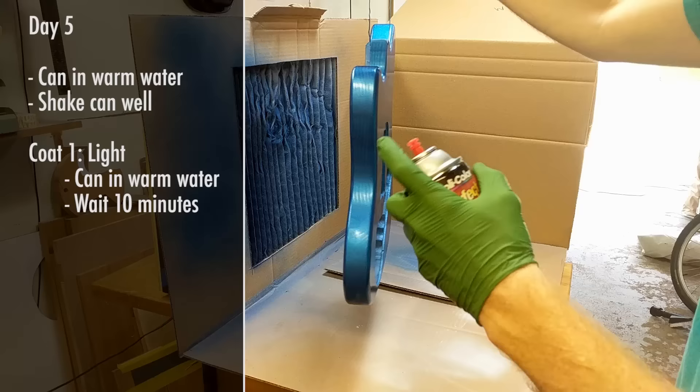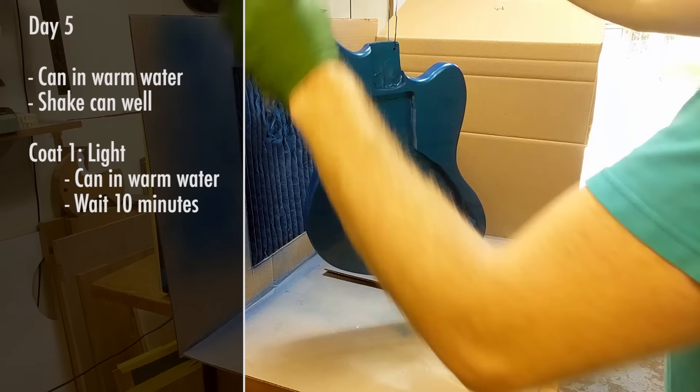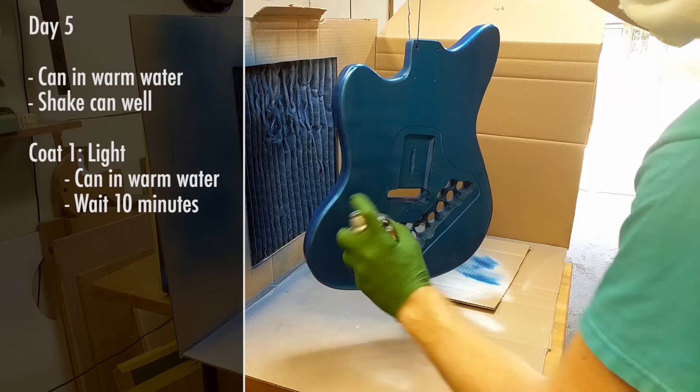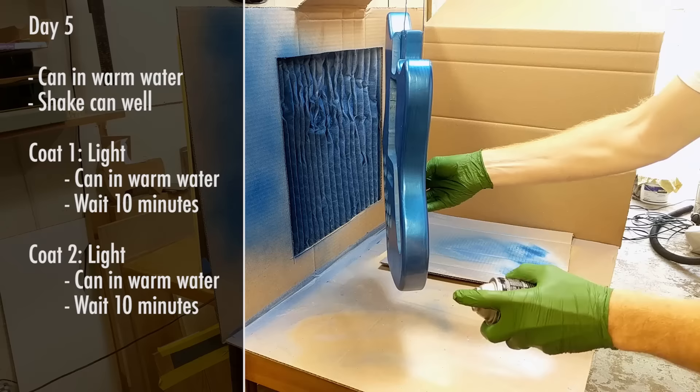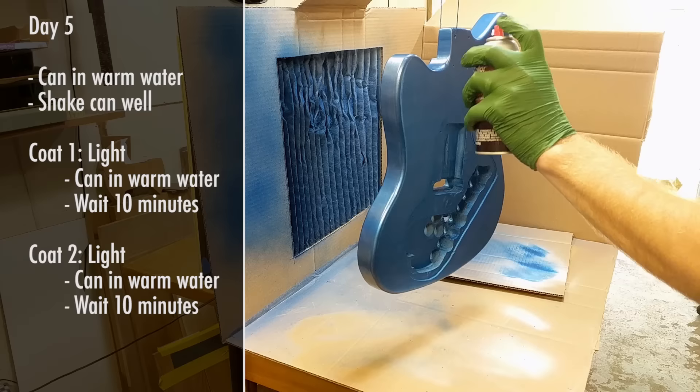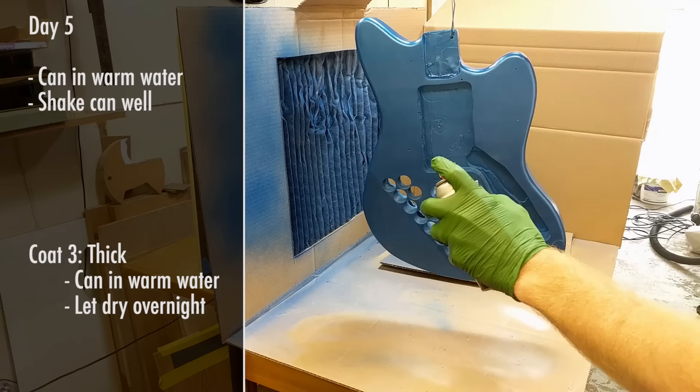I ended up not liking the first color I sprayed, so I got a different color and started over. This set me back a day or so and meant more color coats in the end since the color I chose was lighter than the original. Unless you change your mind like I did, you shouldn't have to worry about this. You can just add your first light coat, wait 10 minutes, second light coat, wait 10 minutes, and then a third heavier coat and let it dry overnight.